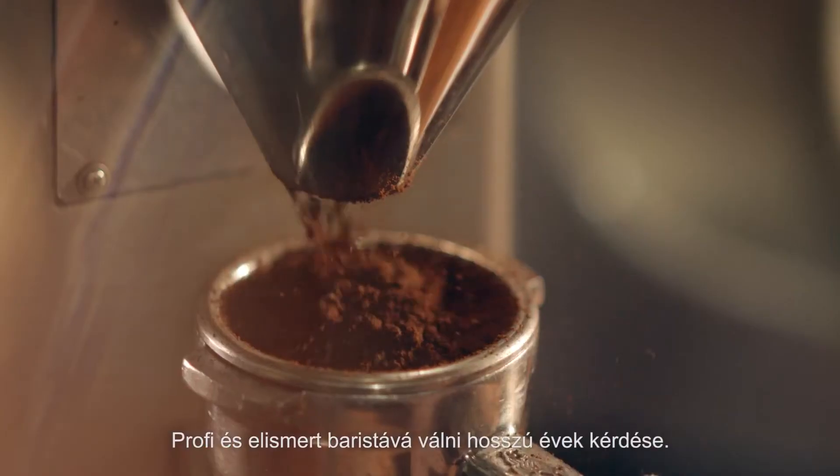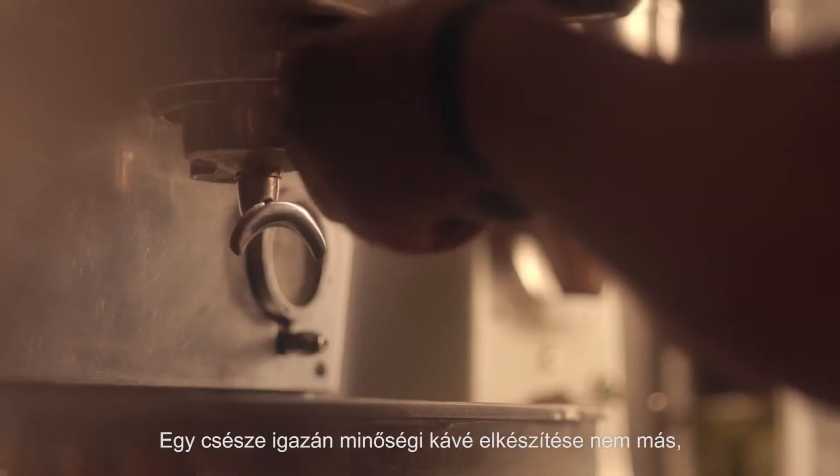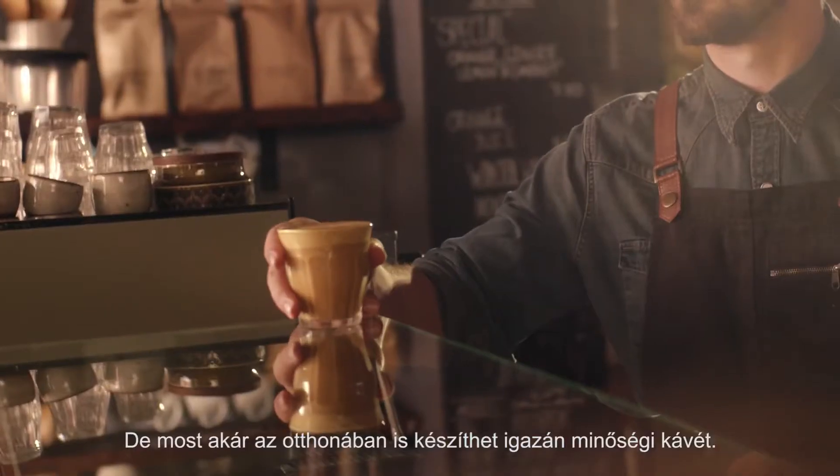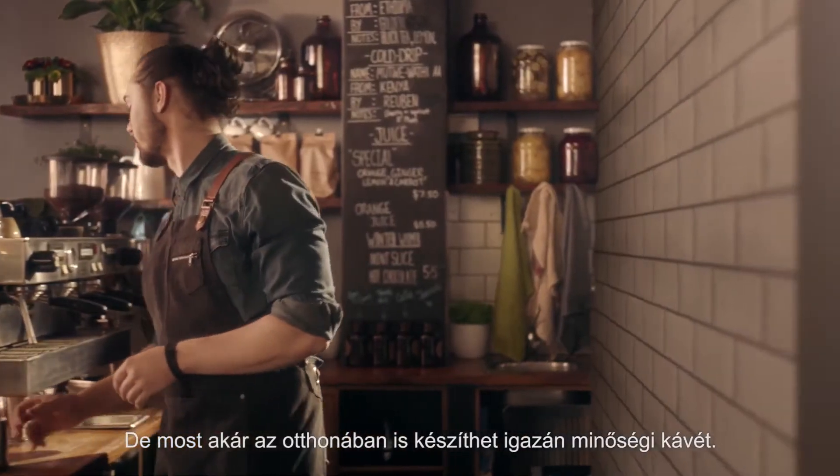Your local barista spends years honing their craft, applying a mix of art and science to make the perfect coffee. Now you can make cafe quality coffee at home with ease.